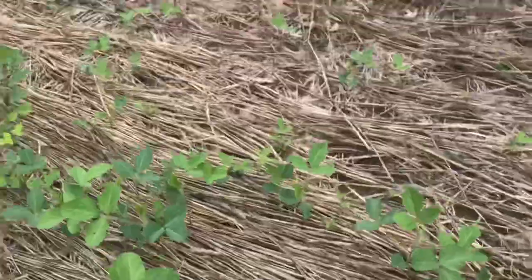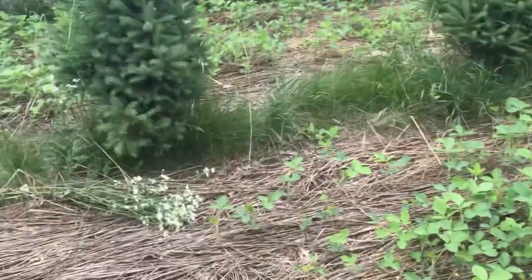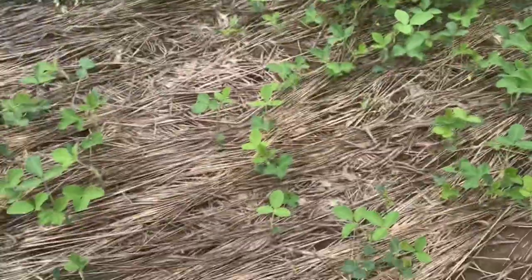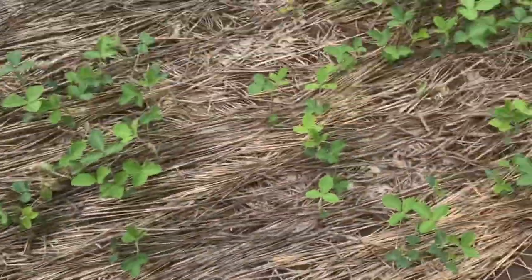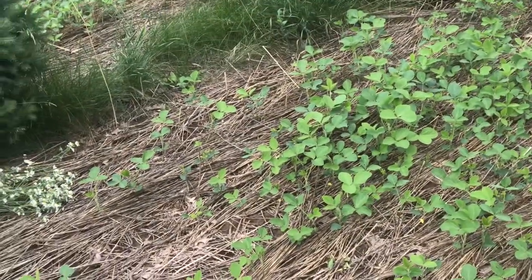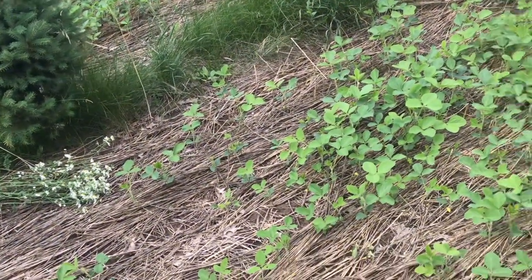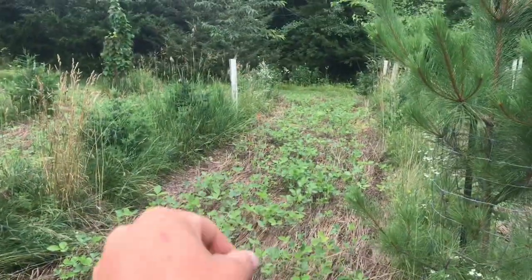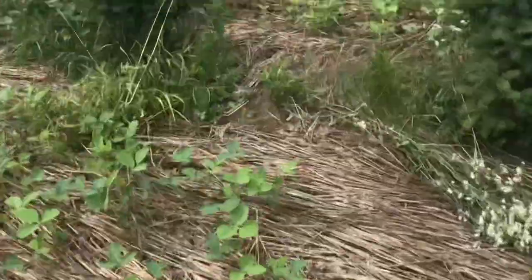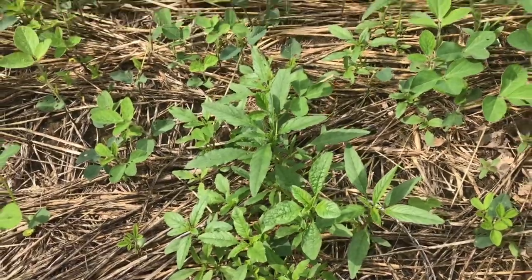I probably could have gotten away with not spraying at all, but I wanted to make sure it's perfectly clear of weeds. Some areas look really good, but other areas didn't get as good germination as they should have because I planted this and we had three weeks without any rain. I was using the sprinkler since the house is right there, and that germinated some of them, but we still didn't get as good of germination as I was hoping. There's also waterhemp that survived this spring — that stuff is so hard to kill.